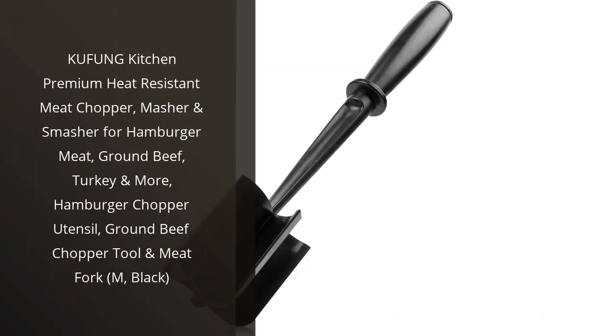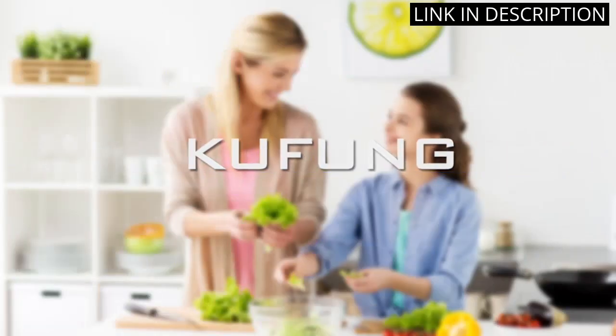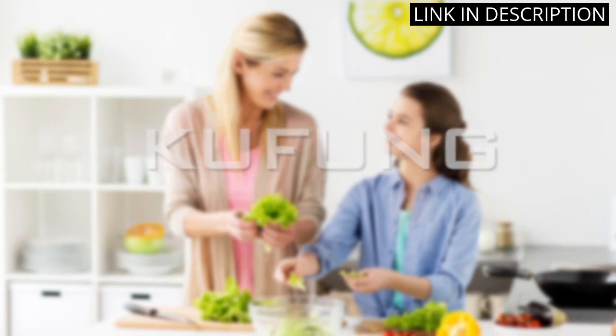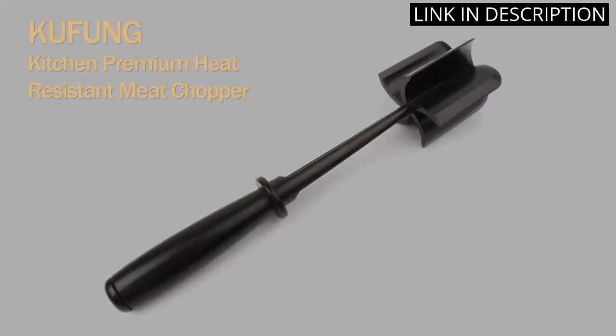I recently purchased the Kufung Kitchen Premium Heat-Resistant Meat Chopper, and I must say I am thoroughly impressed. This utensil has made my cooking experience a breeze. The chopper, masher, and smasher are perfect for hamburger meat, ground beef, turkey and more.